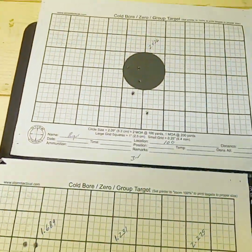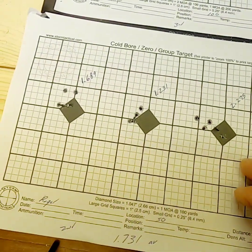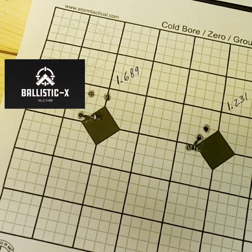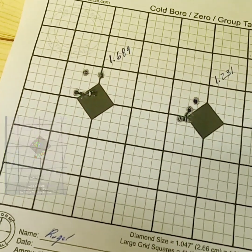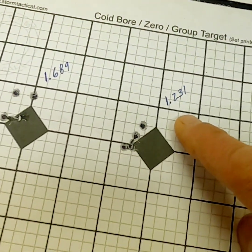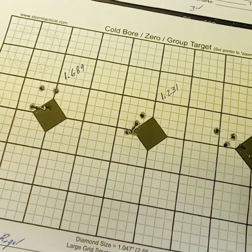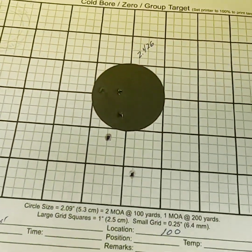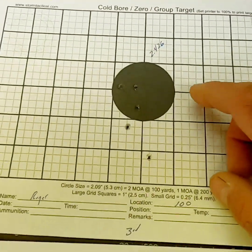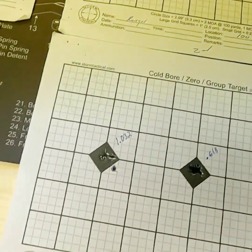Here are the two targets for the Ruger Precision — three groups at 50 yards. I used software rather than calipers to measure these. Our groups were 1.6, 1.2, and 2.2 MOA, averaging 1.731 MOA at 50 yards for the Ruger. At 100 yards we ended up with 2.426 MOA out of the Ruger — which probably would have been a nicer group if not for that one flier.